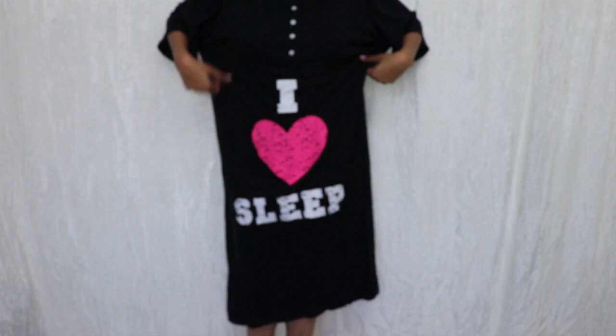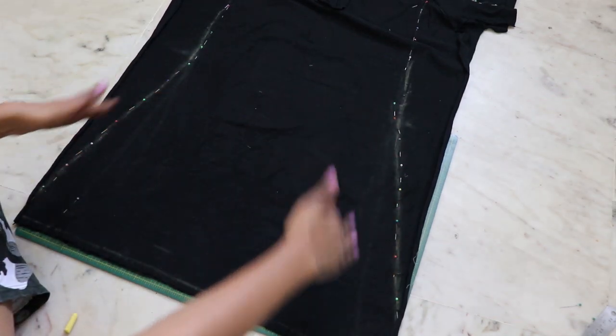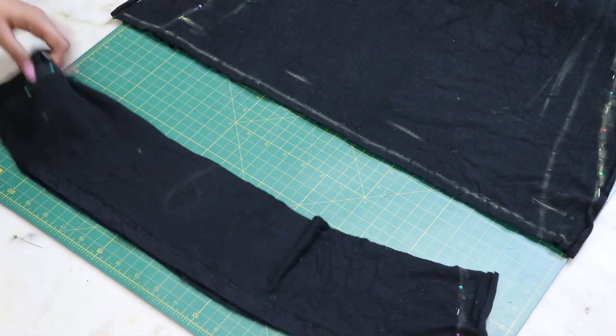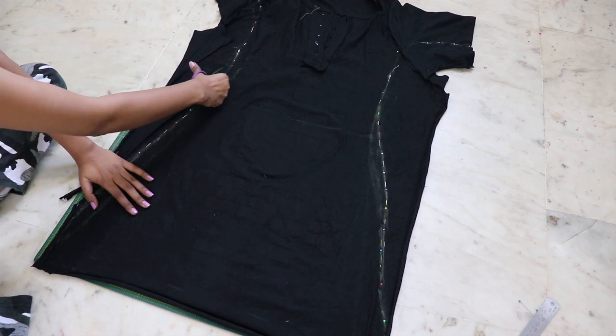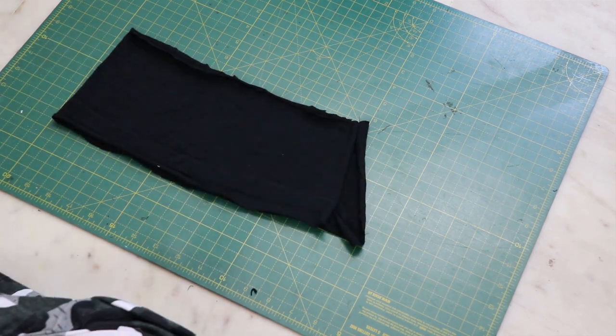This one was pretty much the same, except the bottom will not be body-fitted. I also reduced the length of the dress and cut out the extras. I decided I want pockets in my dress, so from the cutouts I create a pocket according to my wish.